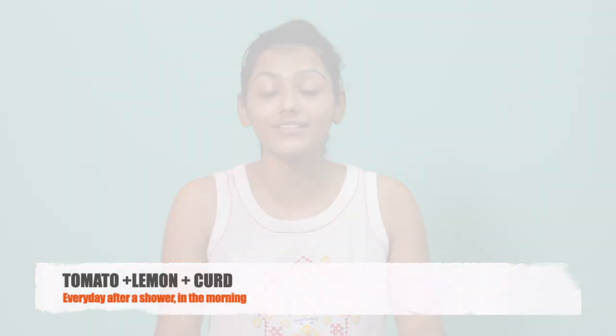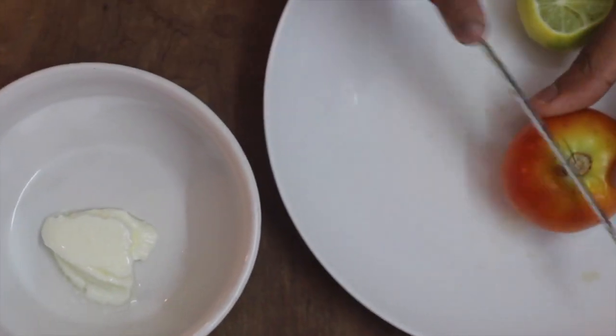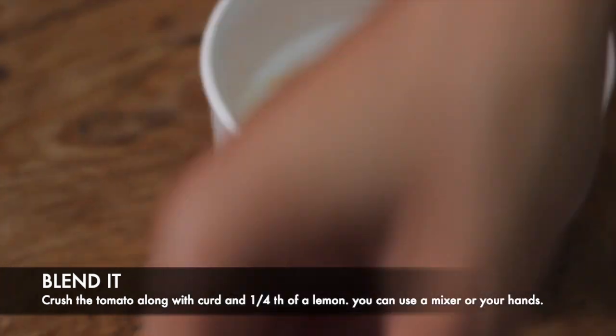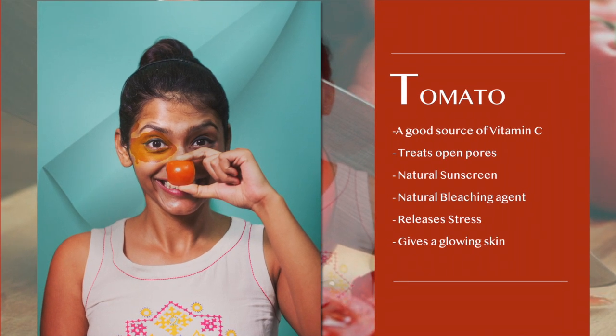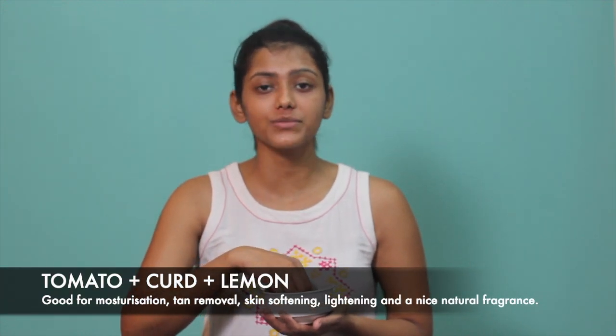Right after my workout I take a good shower and wash my face with the Malia face wash again. Then I make a mixture made out of tomato, lemon and curd. Once this is ready, you apply it all over your body wherever your skin is dry or tan — you can apply it anywhere. I usually apply it on my face, my neck, my underarms, my hands and my legs.